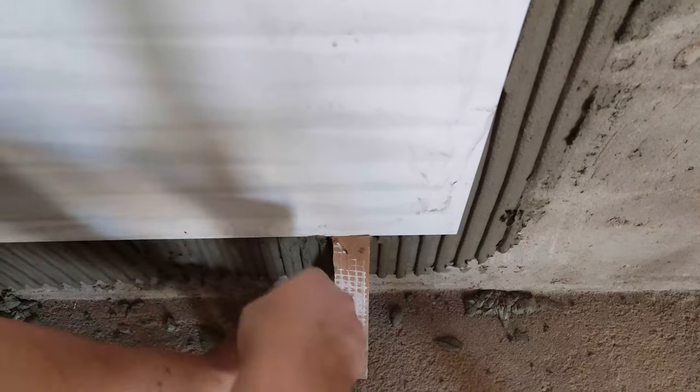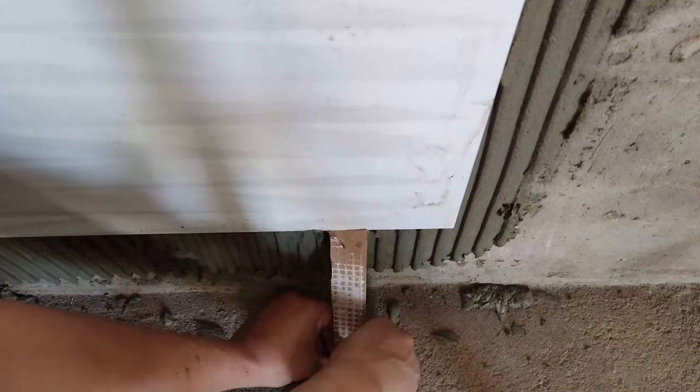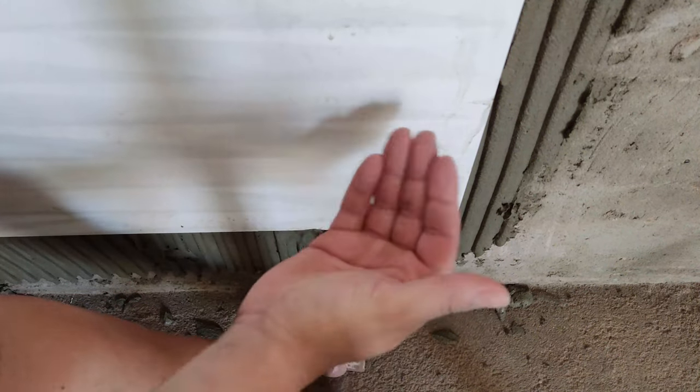I put a piece on the top here, but it doesn't hold. So what I'm going to do to adjust: I'm going to put a calcinha (shim). If I need to raise the calcinha here, I'm just going to put the calcinha a little higher — adjust the calcinha to the top. Beleza?